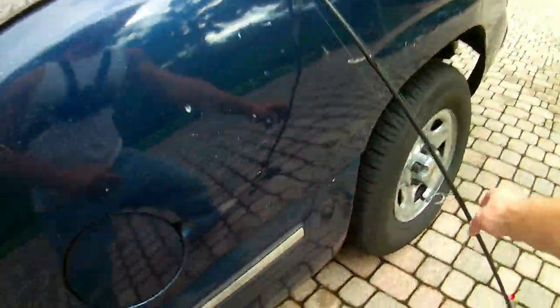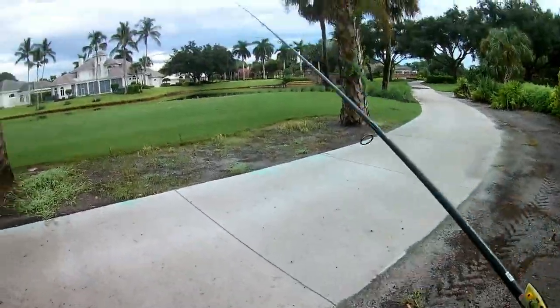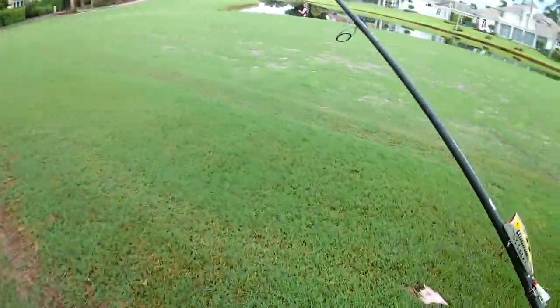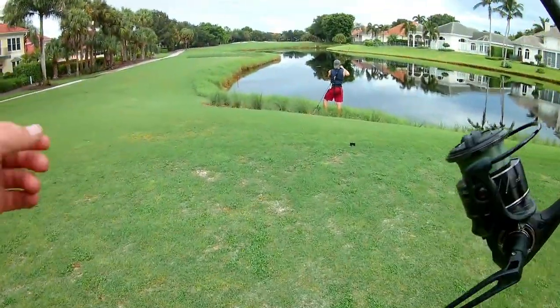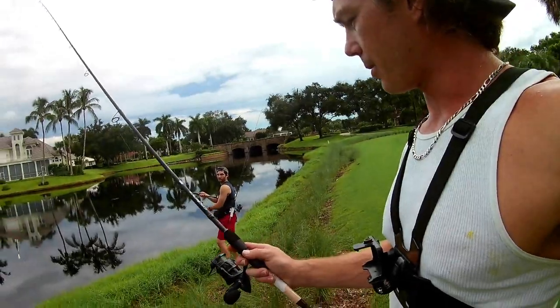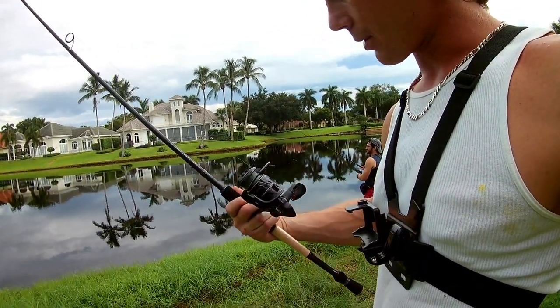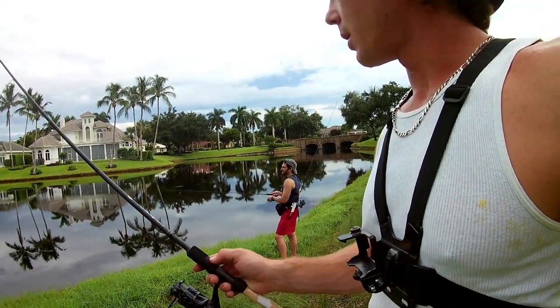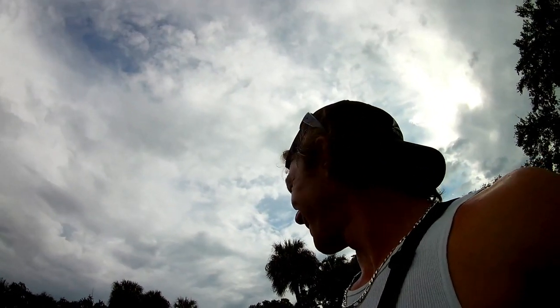Here we are in Naples, Florida — living life, loving life. Naples Florida, bank beaters, trying out for the first time our new Cadence CR5 and the CS5 reel, this one is a 3000 size. Again — the Cadence CS5 reel with a CR5 rod, one piece, single pole.